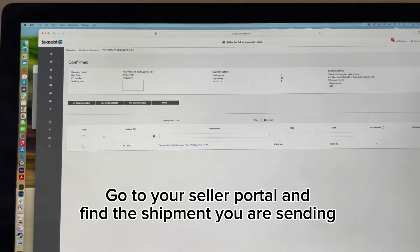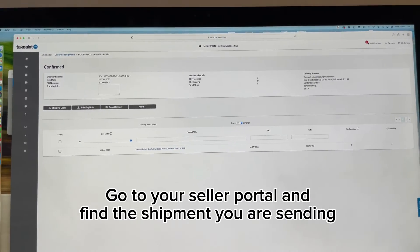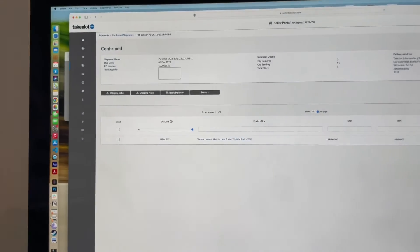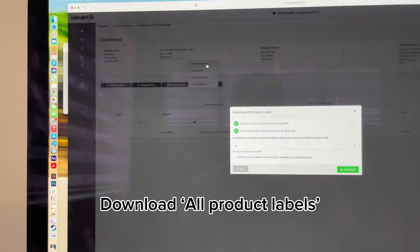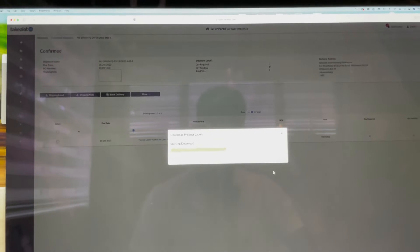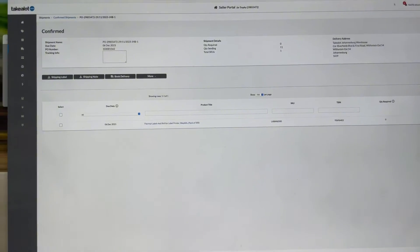Let's get into it. In order to download your product labels, you want to head to your seller portal and find the shipment that you're about to send through. We've got the shipment here and it's for 11 units going into the Takealot DC. We've confirmed the shipment already, so we're going to click on 'More' and we're going to click on 'Product Labels'. You can set zero for this and press download. This is going to download our product labels, and from here we'll be able to resize them and print them out. I'm going to click download, and you can see that's downloaded.